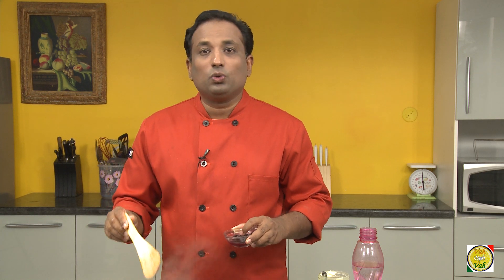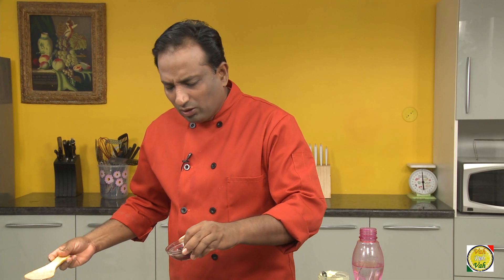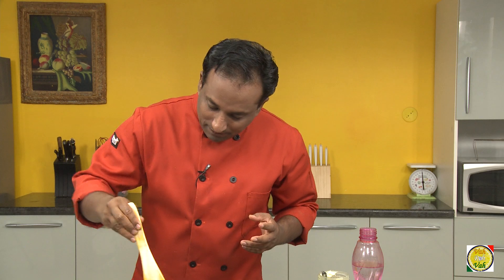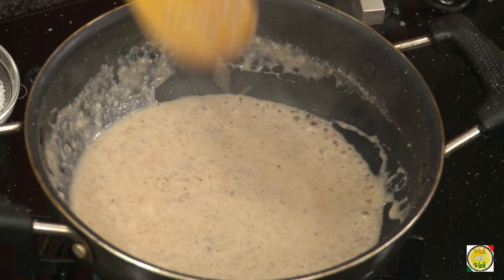It is better that you taste it before you add more kokum. I think I can add a little more — that should be enough. The kokum has added a little color but it's not too sour, it's perfectly done. After adding the kokum, bring it to a boil once and switch off the flame.